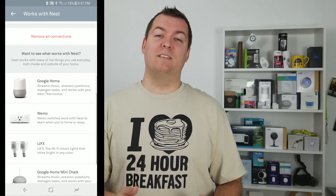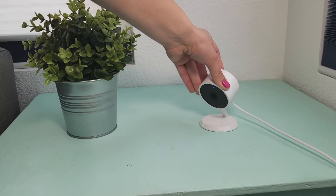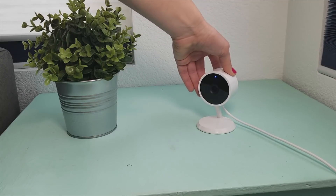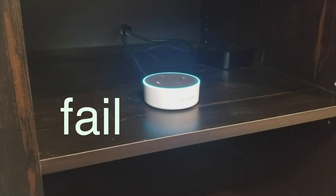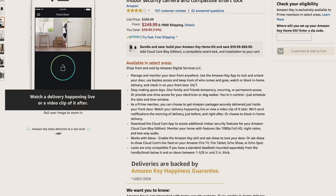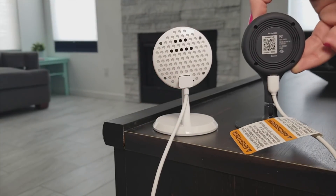As for smart home compatibility, Nest is compatible with so many devices out there — Lifx, Wink, tons of other devices. The Cloud Cam doesn't really work with other devices, but it does work with other Amazon devices like the Echo Show, the Spot, and the Fire TV, so you can see what's on the camera on your TV or those devices. It also has the Amazon Key feature — if you have a Yale lock, you can have Amazon packages delivered inside your house.